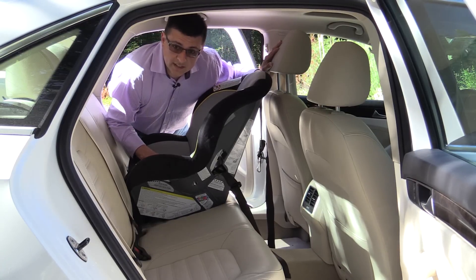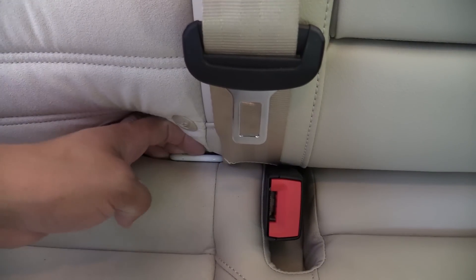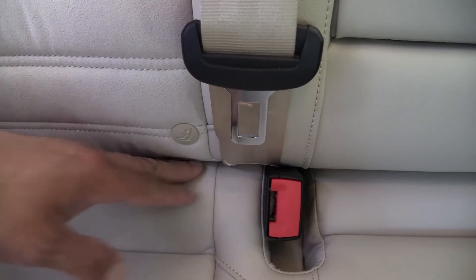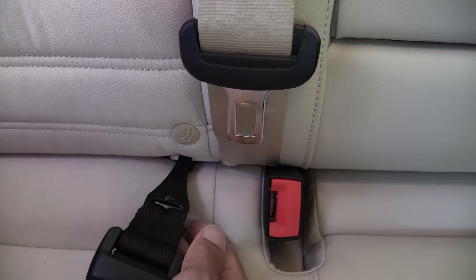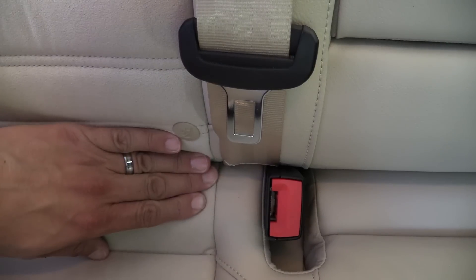The Passat provides LATCH anchors for both outboard seating positions, and they are hidden right here behind the fabric. They are very easy to get to, very easy to latch a child seat anchor on and remove, and even though they are relatively close to the surface, you really can't feel them while sitting in the back seat.